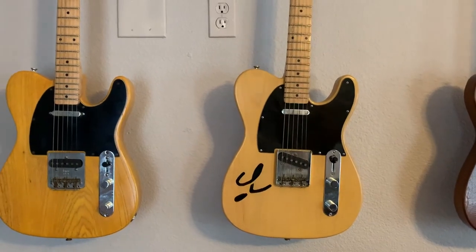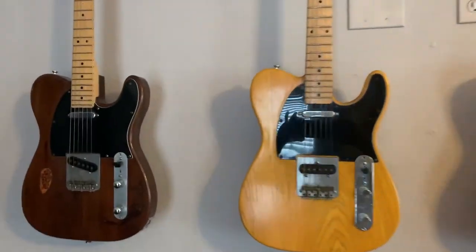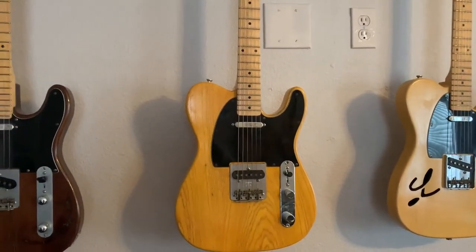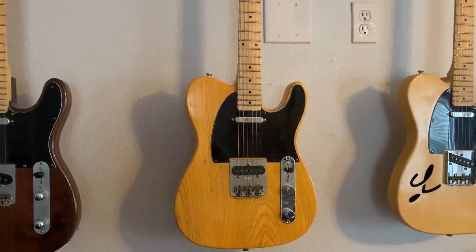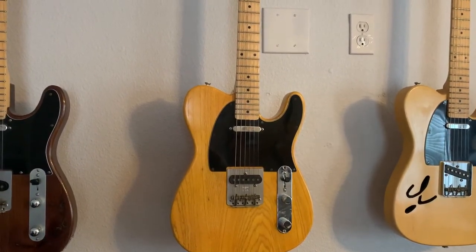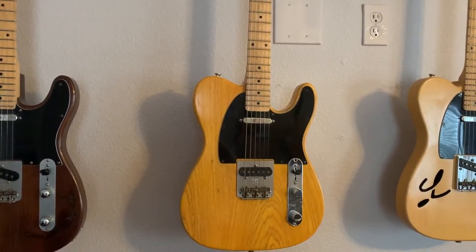Alder body — actually a pine core with alder veneers back and top. Solid swamp ash. Four-way switch, DiMarzio twanking pickups and butterscotch blonde, obviously. Also obvious is the fact that the pickup alignment on the bridge pickup is straight, not slanted, and it is Bob's stainless steel straight plate.